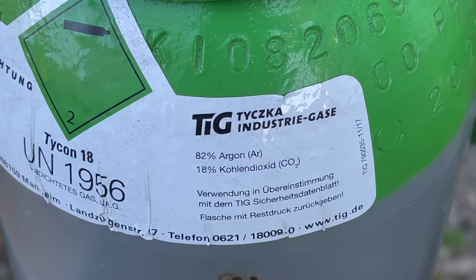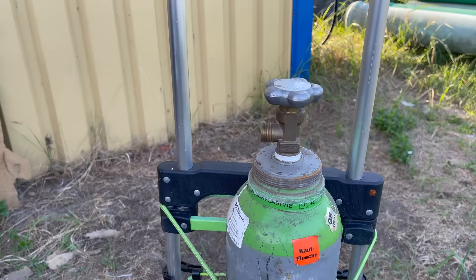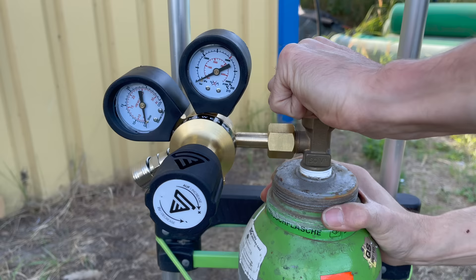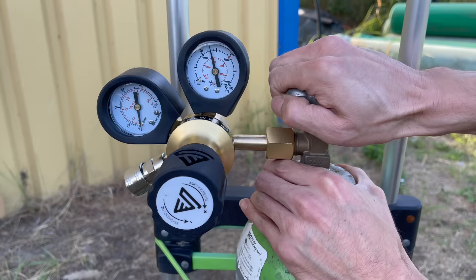I also got a new welder with all the necessary accessories to start welding more professionally. The gas I'm using is a mix of argon and carbon dioxide. Setting up the gas bottle is easier than it seems — I just watched a couple of YouTube tutorials and through those learned the principles, so I didn't have any issues whatsoever. Basically you just need to make sure that all the connections are properly sealed and to always remember to close the gas bottle's main valve after you're done welding.